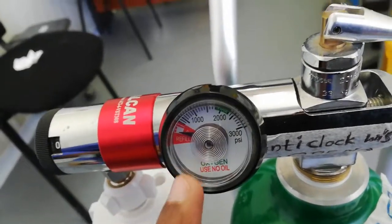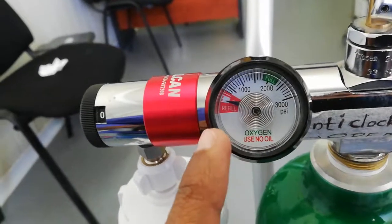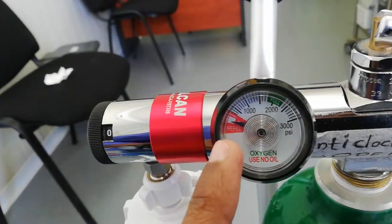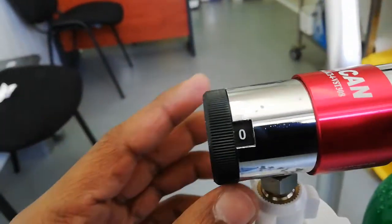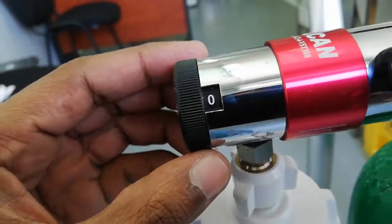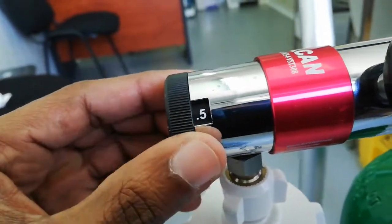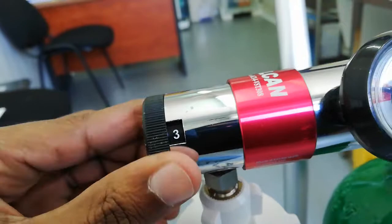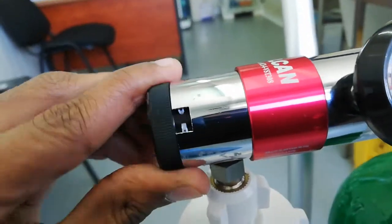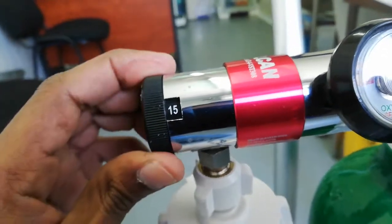Now it's off and low. This is the full range. For the nasal prongs, we start at 0.5 liters, then 1L, 1.5L, 2L, 3L, 4L. The maximum is 15 liters per minute.